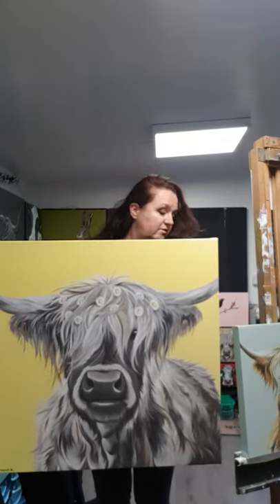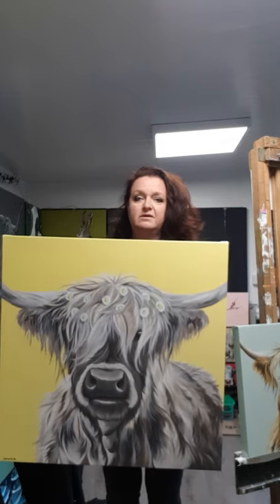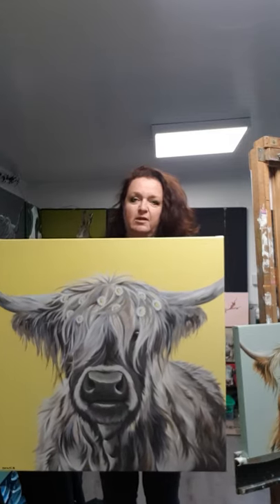I've also got Delilah here — I'll have to move back a bit as she's bigger. You can see the difference in size. She is on a 70 square canvas, so a nice big statement piece, but again all finished nicely.